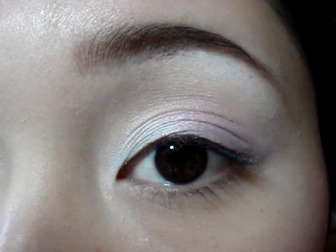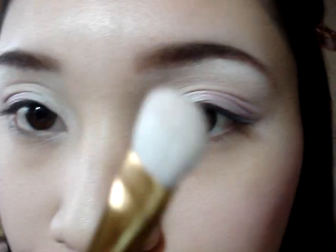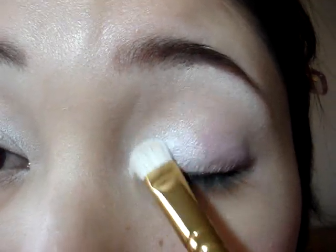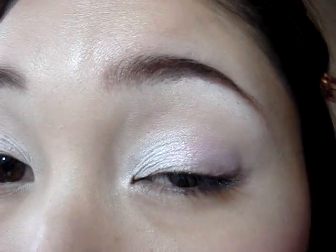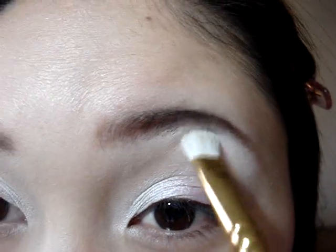Now that we have our base on, I'm going to put a white eyeshadow on — this is MAC's White Frost Eyeshadow. I'm going to use my MAC 239 brush and just pat that right on top of the white base on the inner third of the eye, a little bit in the inner corner, and also on the brow bone, blending it downwards.